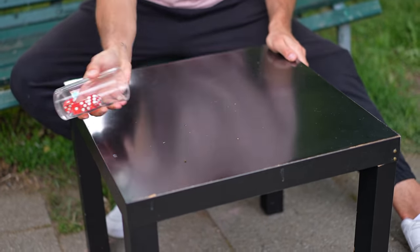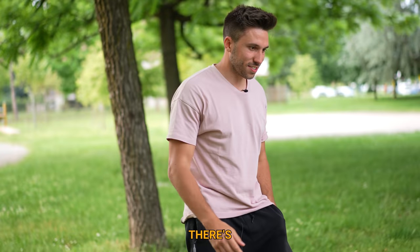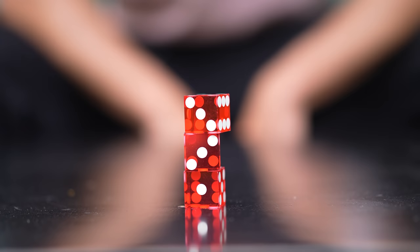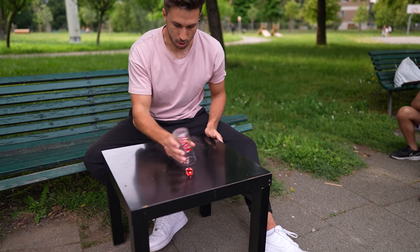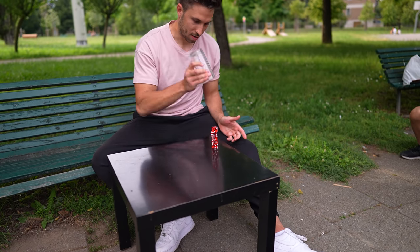Then I got four. Stacking five dice was the first of two goals of the video, and after 20 minutes my brain started to really understand what I was trying to do. I managed to pick up five dice, keep them inside the cup for a few seconds, and successfully stack them on the table.